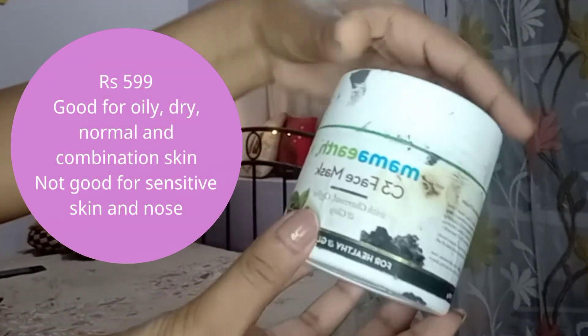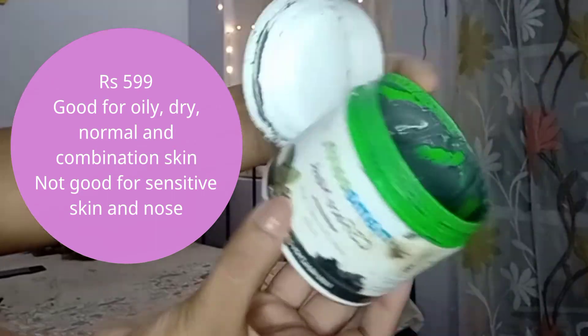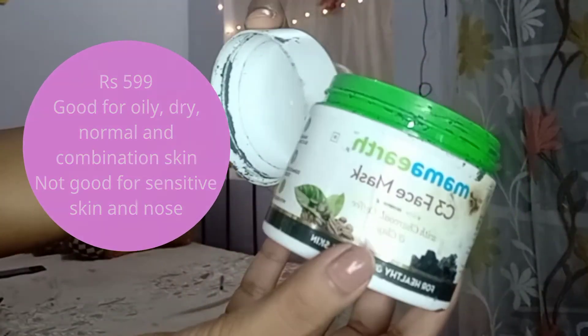If they can change this thing, this brand will be a really good brand. Setting all the controversies aside, I will just share my experience of these products. The first product is the Mama Earth C3 Face Mask with charcoal, coffee, and clay for healthy and glowing skin. Its price is 599 rupees.